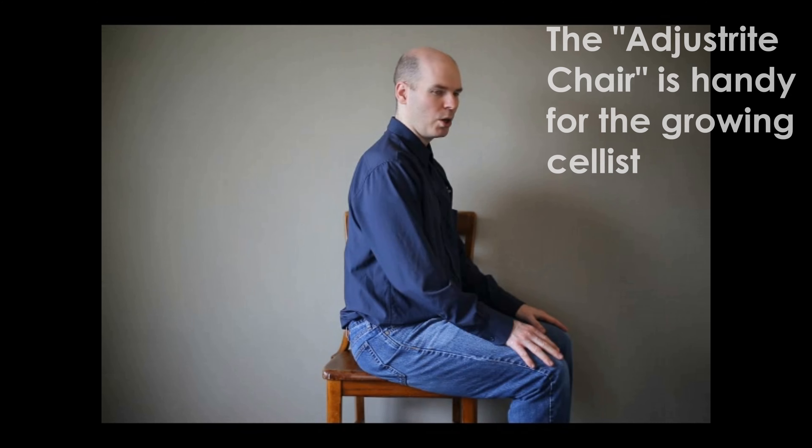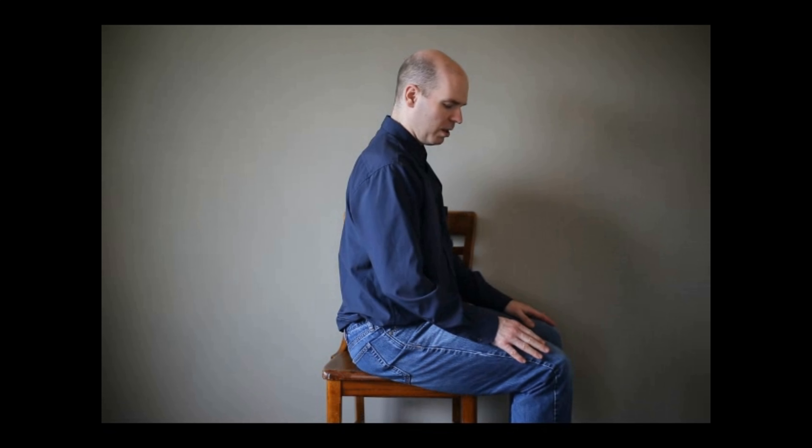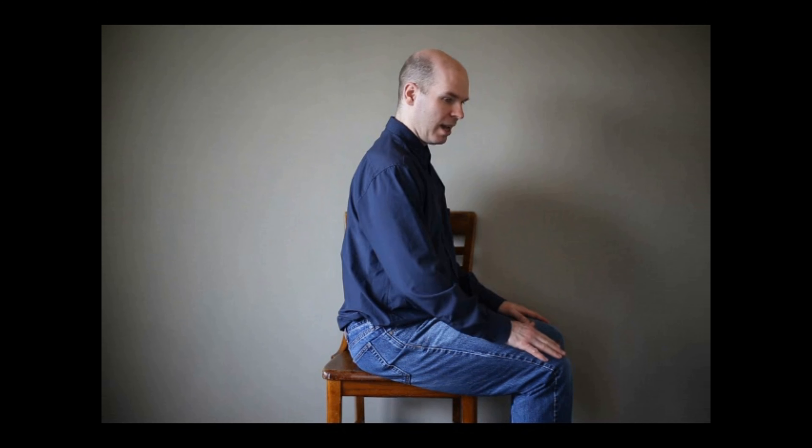Then I look to see if the height of the chair is appropriate for them. We do have an adjustable chair in our cello showroom that can go up and down; you can tilt forward or stay flat. What I'm looking for is that their legs are going at a slight angle down. You could start with 90 degrees and then go down just a hair from there.